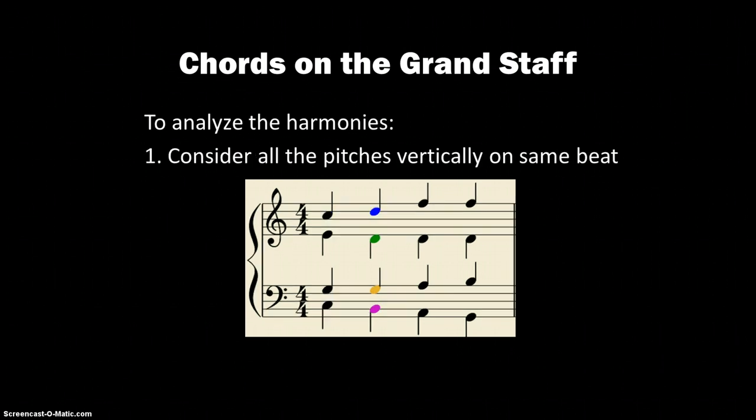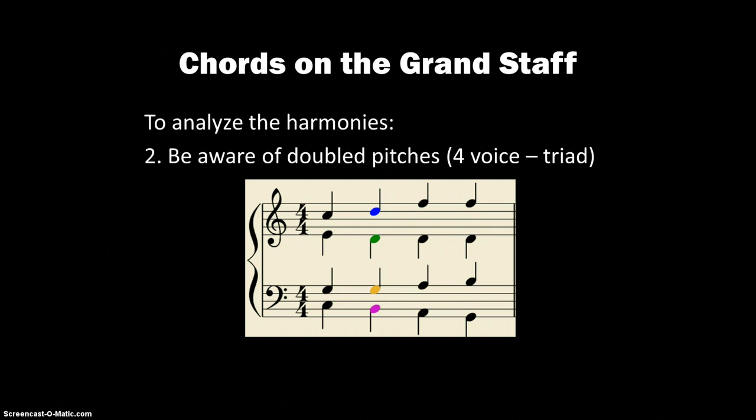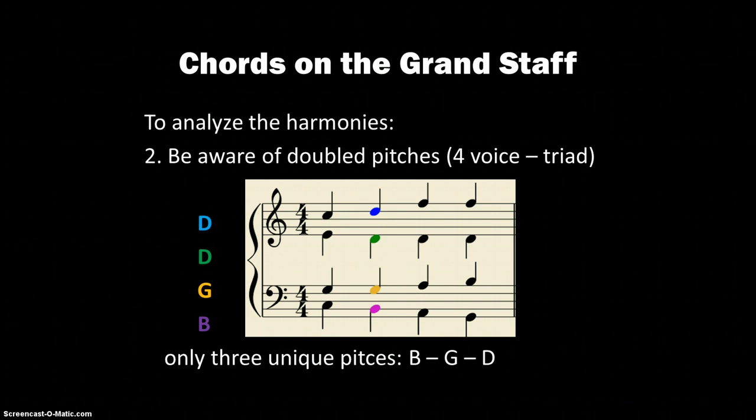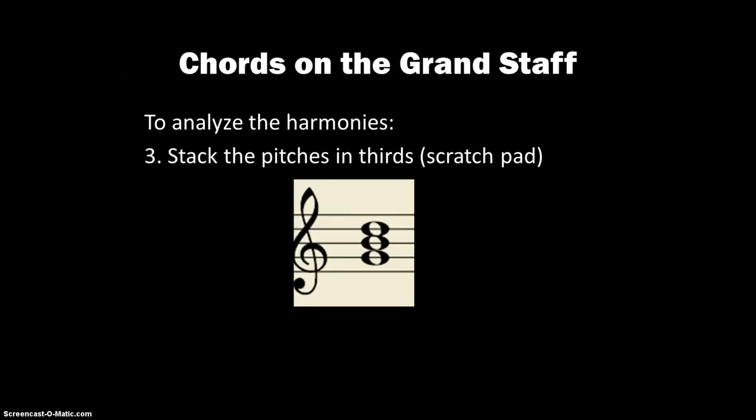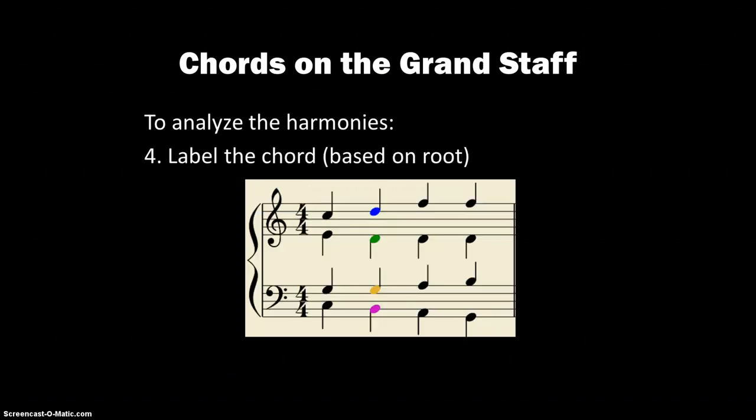Then we do the same process for beat two. We're going to consider all the pitches on that beat and look out for doubled pitches. The soprano is D, then D again — so there's already our doubling — then a G and a B. The three unique pitches are B, G, and D. Stacking those up in thirds, we get G, B, and D — a G major triad on beat two.